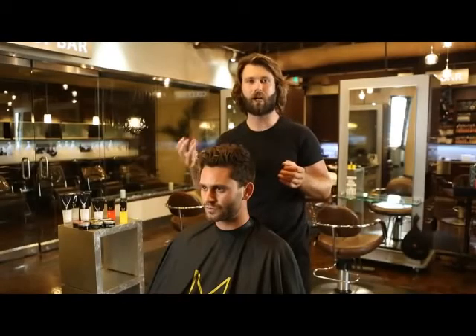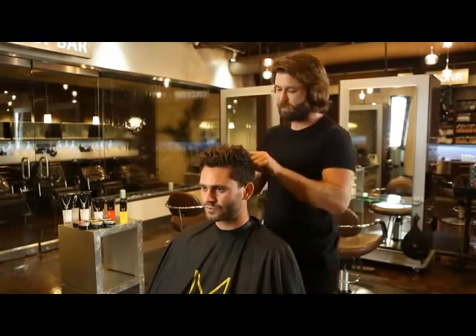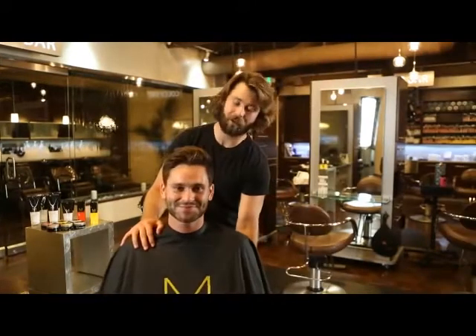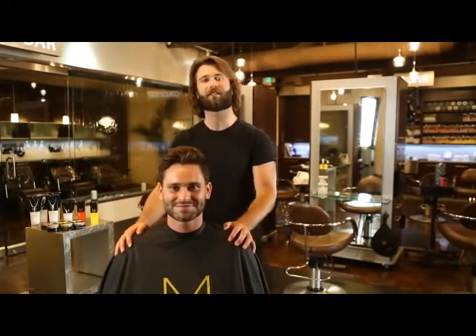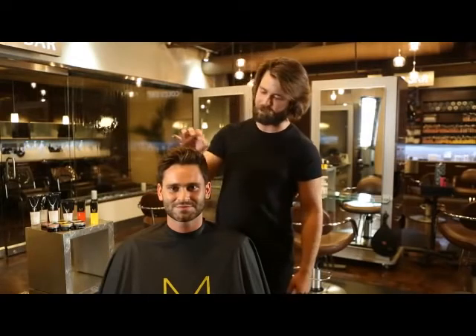We want it to look interesting — not dull. We want lots of stuff to look at. You can't just look at him once and pass it on; we want him to be an interesting man. Now we've finished Hunter's messy 'I woke up like this' look. I think this look is very attainable for any day at work or a night on the town, and I think it's a piece that everyone will enjoy when you're out and about. I hope you enjoy it.